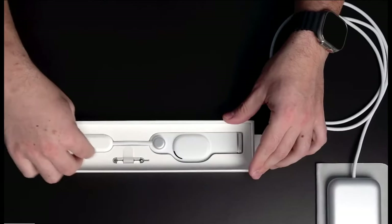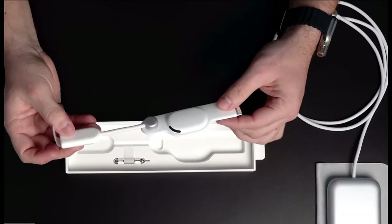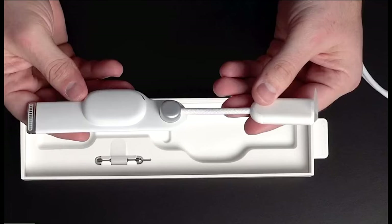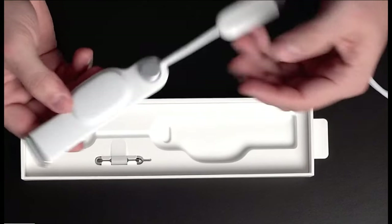Everything I show you guys in this box is going to be a representation of what you would get should you decide to spend the $3,500 it takes to get one of these — or in this case, actually $3,900, because this is the 1TB Vision Pro.